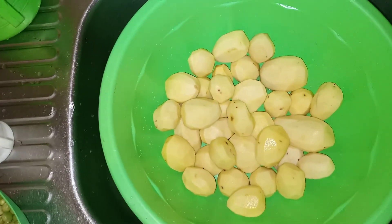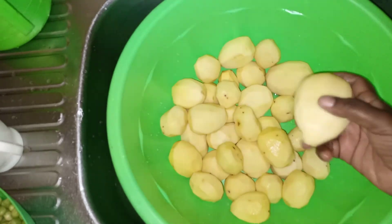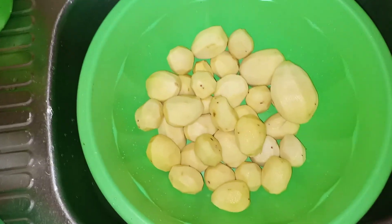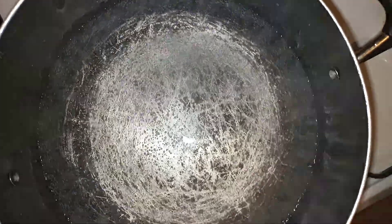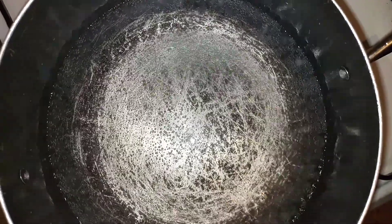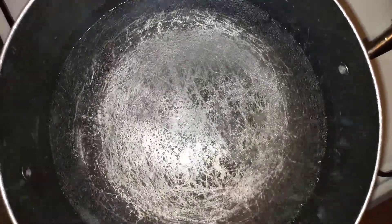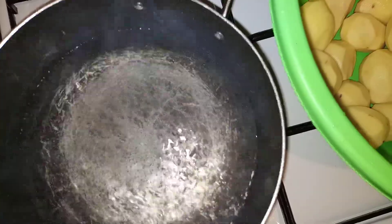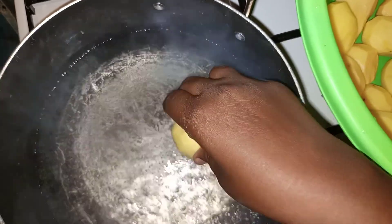Mash was helping me to peel the potatoes. My water is boiling, I'm going to add salt. Now let's add our potatoes into our boiling water.